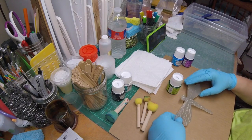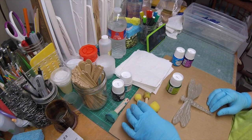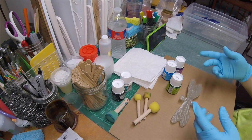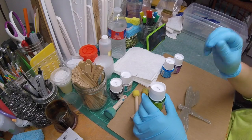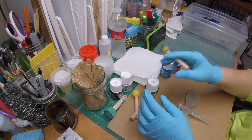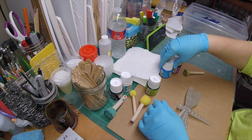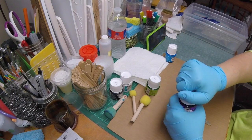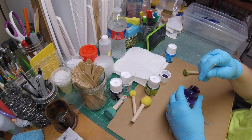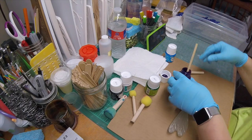I have my glass pieces that I'm going to paint, some sponge applicators, paper towel, and a surface to paint on. Often what you'll see me do is get the paint onto the applicator but then stipple it onto another surface first before I touch the glass. I'm going to start with the inner wings and go with some purple. It really does just take a tiny amount — about as much as what's on my stir stick.